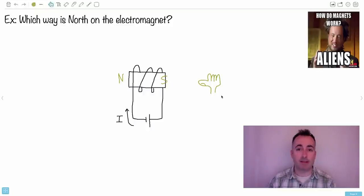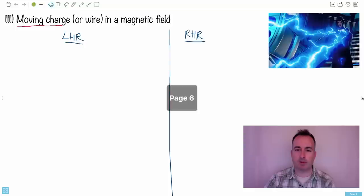Now it's time for the last video on hand rules. I'm going to show you the third hand rule. This is when you're supposed to use it — it's for moving charge or a wire in a magnetic field.